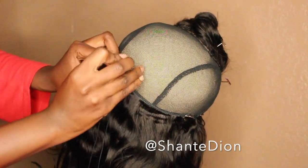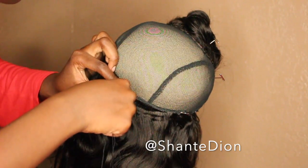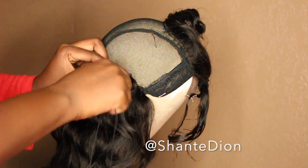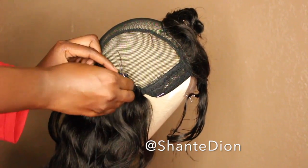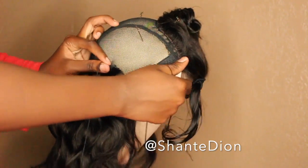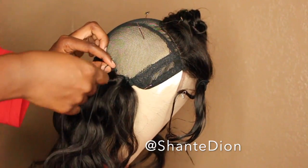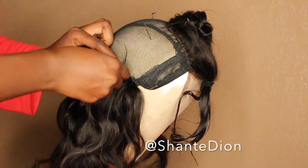Here I'm showing you my sewing technique. My stitches are very close together — about a thumb width apart, so about an inch apart from each other. That's pretty much how I do my units. It's no rocket science, I've been doing this for a very long time.